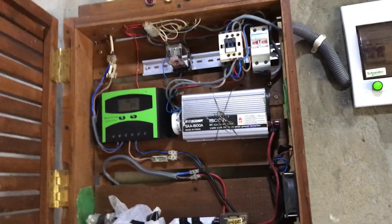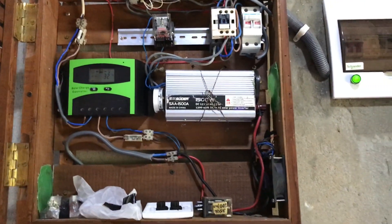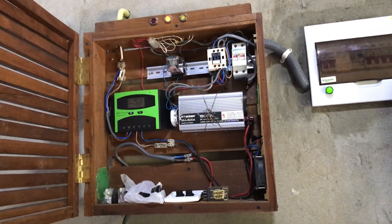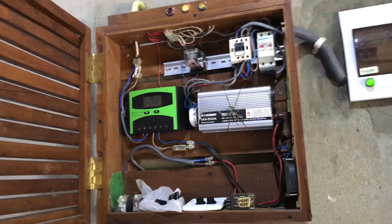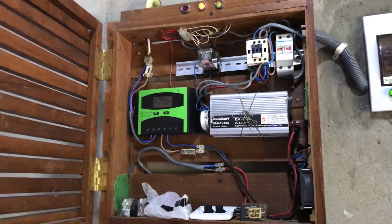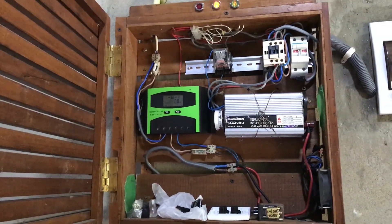I will talk about the information in this video. I will use the solar panel. I would like to thank you for being here. I am so excited about the contactors, the battery, and the charging control. For example, you can wire it.